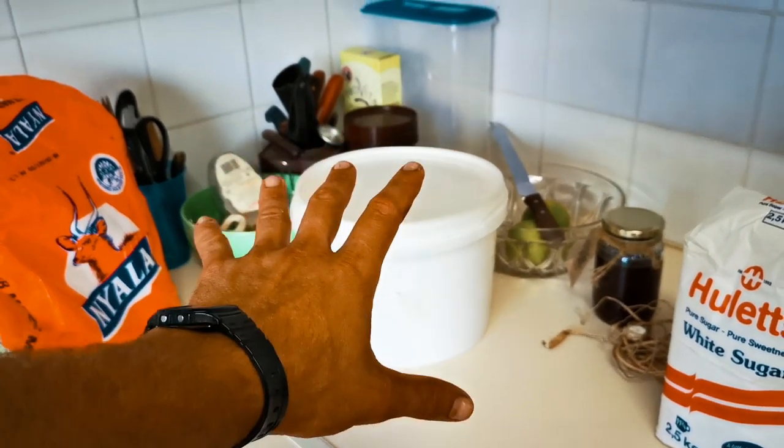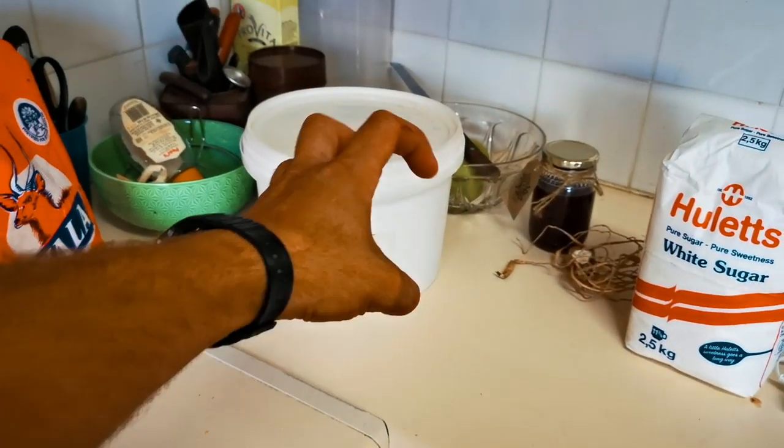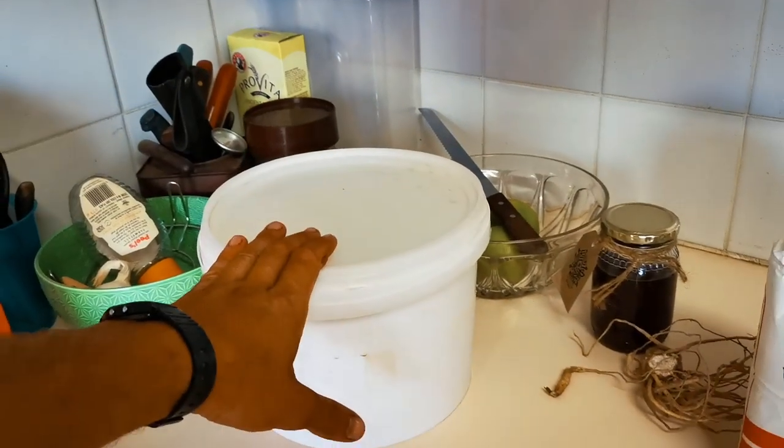Cover it with a cloth so flies don't get to it, and leave the Maheu on the counter for two days. It's going to get all bubbly and fizzy as the Lactobacillus eat those sugars and turn them into nutrients for us, becoming our healthy wholesome breakfast. I've found that I get my smoothie fix by swapping out any yogurt or dairy products with this Maheu. If you're lactose intolerant or lactose sensitive, try this out and make it at home. This is also about learning the art of fermenting so we can perfect our pineapple beers.